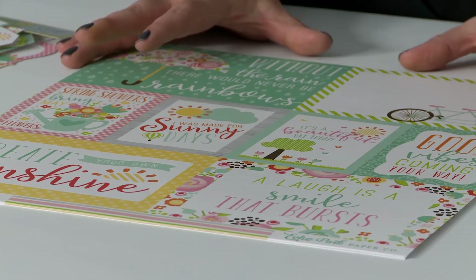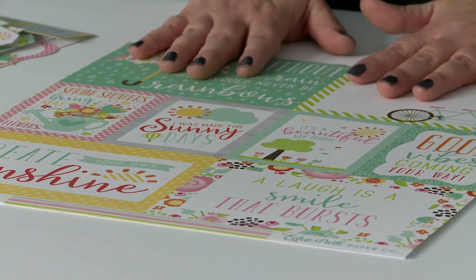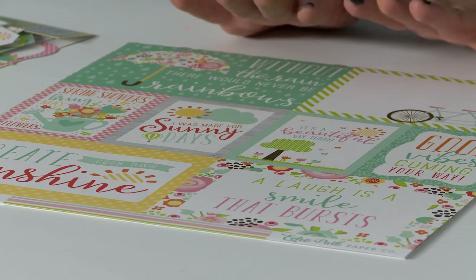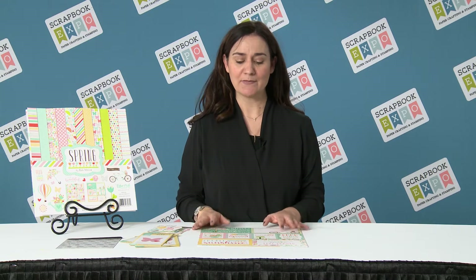Now the papers are very charming and beautiful. They're a mix between both whimsy as well as sophistication, so if you're documenting a child's day or even your own, it works for both. Let's start with the pattern papers. Now there are six different papers that come in this collection, but you get two of each, so you have plenty of papers to craft with. It's best to show you the journaling cards because I think it gives you the best feel for the collection itself.